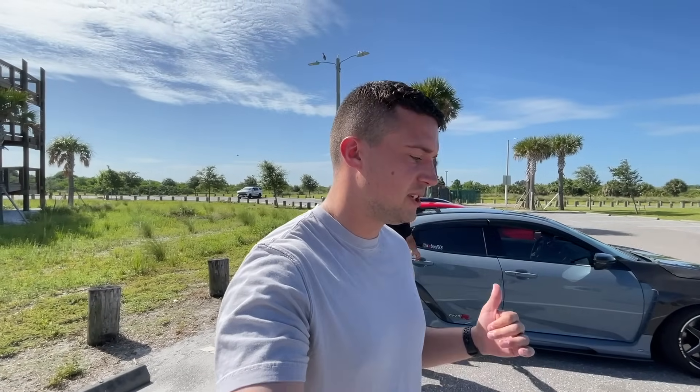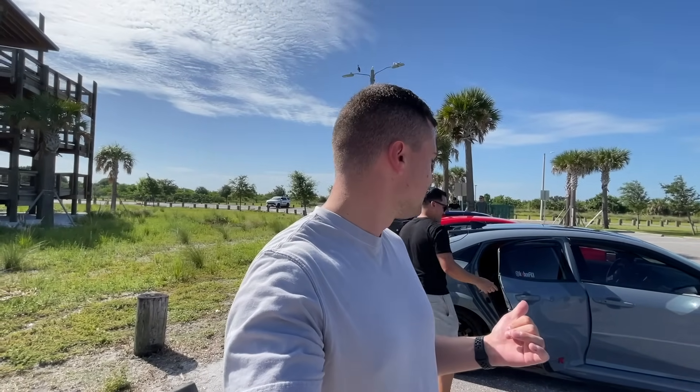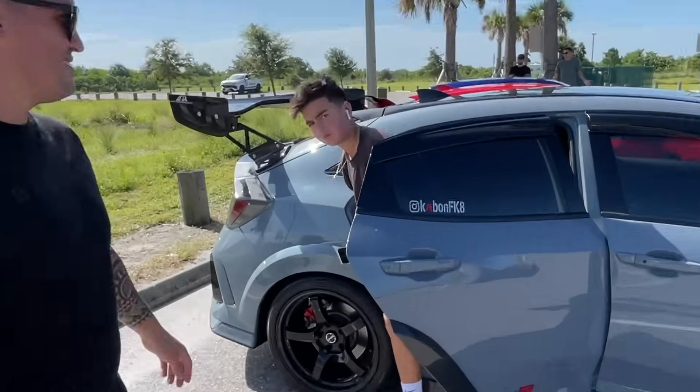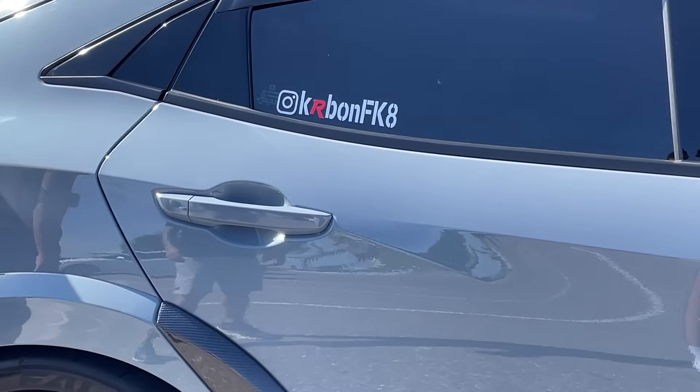That's all I have for this video. Thank you guys very much for watching. If you're interested in any of the parts that Marco is selling from his car — he's selling everything — you can contact him via his Instagram, which is Carbon FK8. I'll see you guys next video. Thanks for watching.